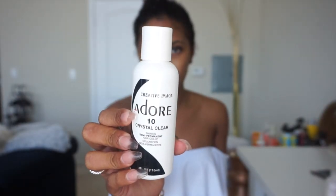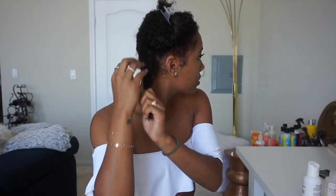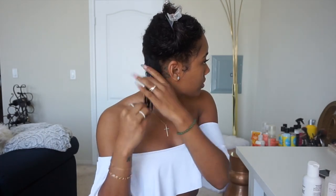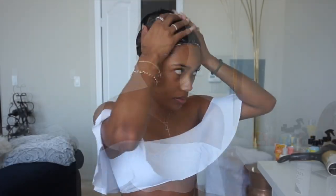Because my hair is color treated I want to be extra careful, so I'm going in with this Adore Crystal Clear — it says Semi-Permanent Dye. They have a whole bunch of different colors but this one is the Crystal Clear, and what this does is it's like a hair gloss. It just adds a little bit of shine and luster back to your hair, especially on the ends. When you dye your hair, especially going lighter, when your hair is straight it can look a little dry, so this is just going to add shine back and make it not look so dull. I applied this to my entire head and then put a plastic cap on.